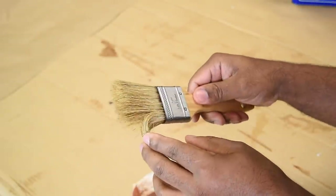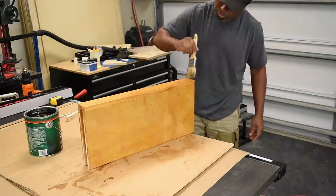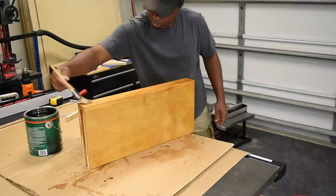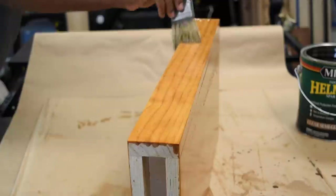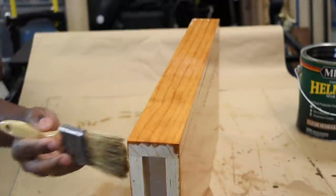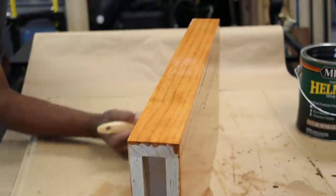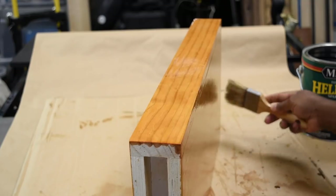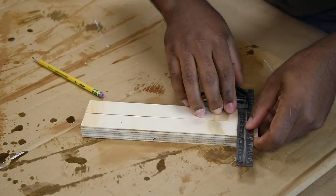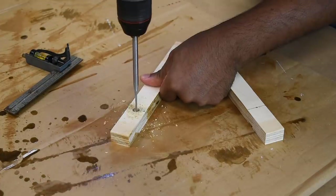To add the finishing touches I'm going to use spar urethane as the top coat for this. Finally I mark and pre-drill the wall supports — each shelf gets two, one on each side.